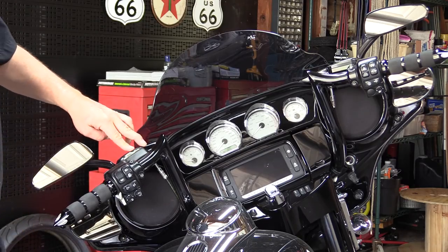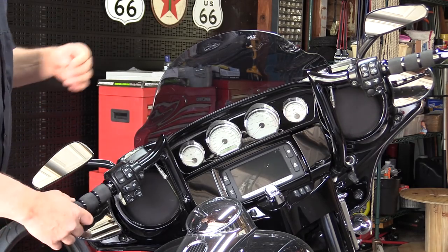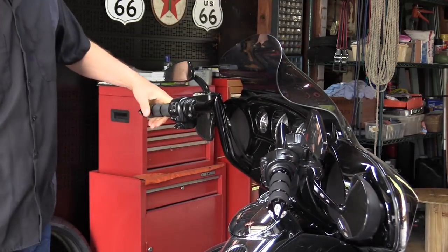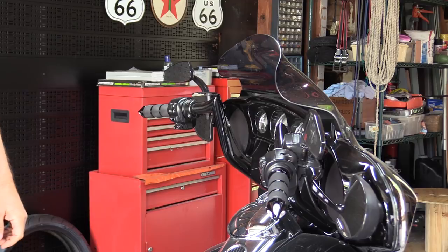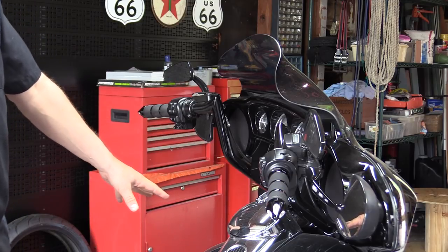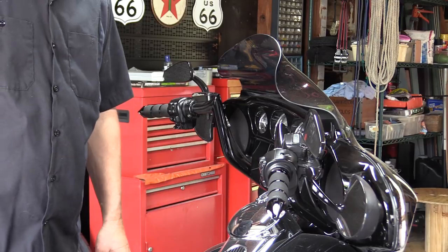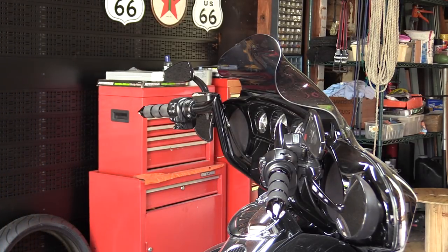First thing you're going to do is level out your master cylinder for your hydraulic clutch. We're just going to turn the handlebars all the way to the right, leave it on the jiffy stand, and that way that levels your master cylinder out. We're also going to want to take something to cover our tank, and if you have lowers like I do which fall just about right under that master cylinder, you're going to want to cover that up as well, because brake fluid will eat through paint quite readily.